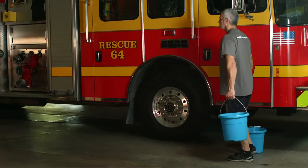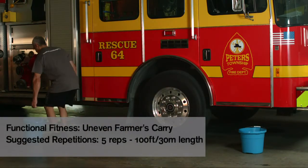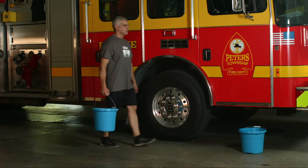You can also do an uneven farmer's carry. You can either carry one weight in one hand, making sure your core is engaged, or you can carry two objects of different weights, such as a fire extinguisher and a chainsaw. For more quick training tips, check out the rest of our Drager FireFit training videos or head to our Facebook page for more resources.